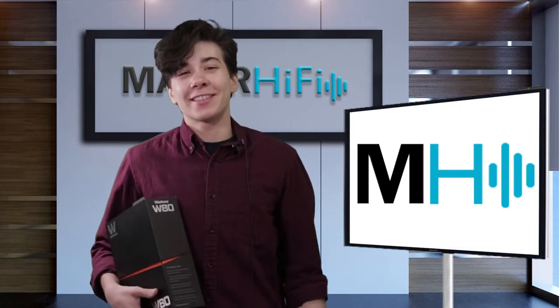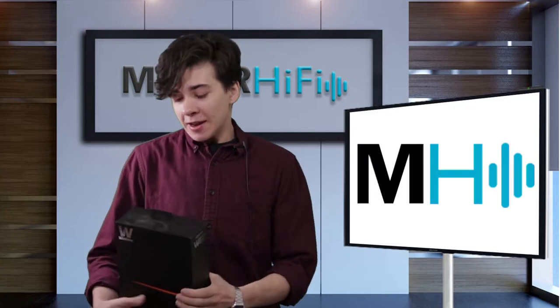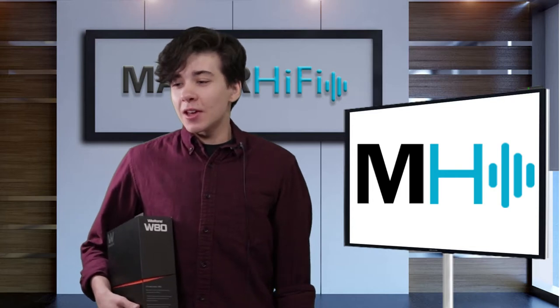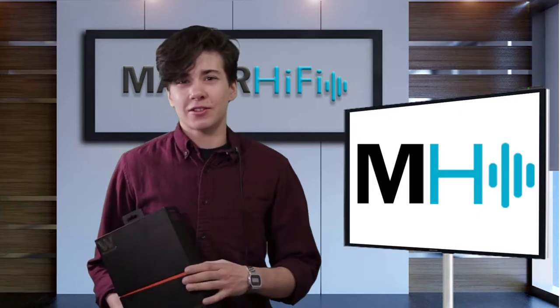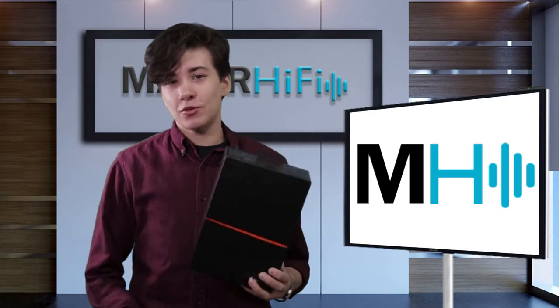Hello fellow audio nerds, I'm Steph, and this is Major Hi-Fi. The next few videos I'll be posting here in the series are not going to be brand new models, but on the contrary, they will be older models that have withstood the test of time — models that I think are really relevant in the audiophile conversation, but that I still haven't reviewed here on this channel.